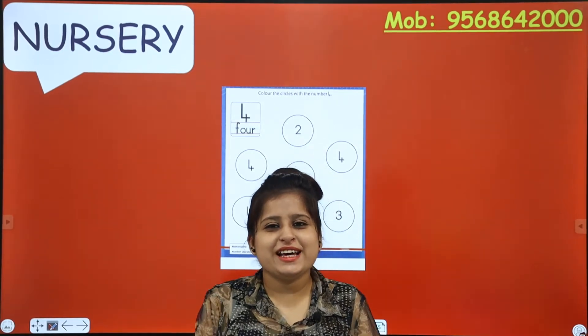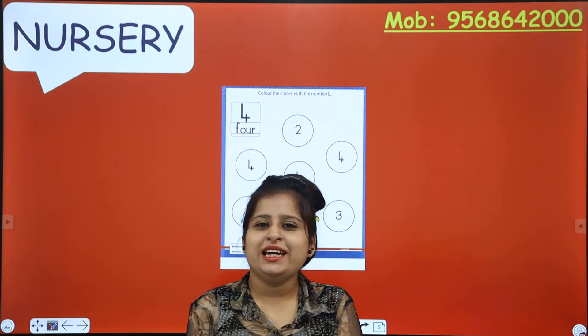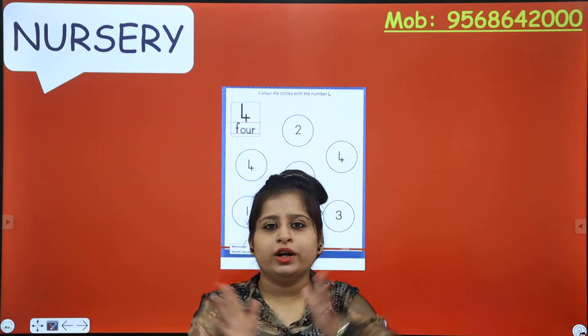Hello my honey bunnies! How are you all? Hope you all are fine and missing me! I miss you more! Okay, so what are we going to do today?